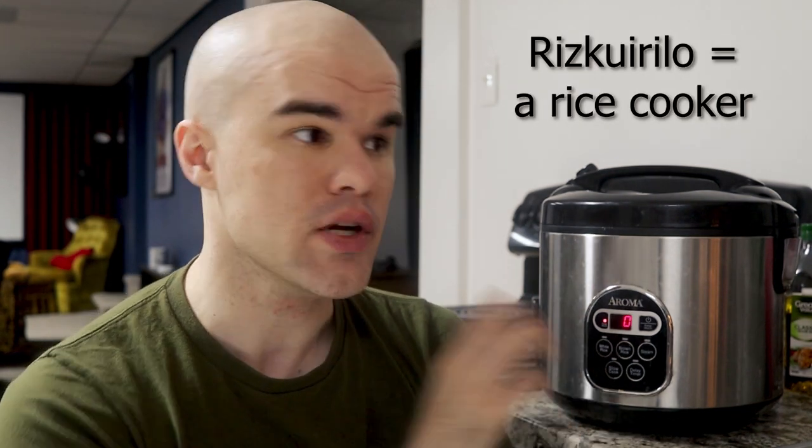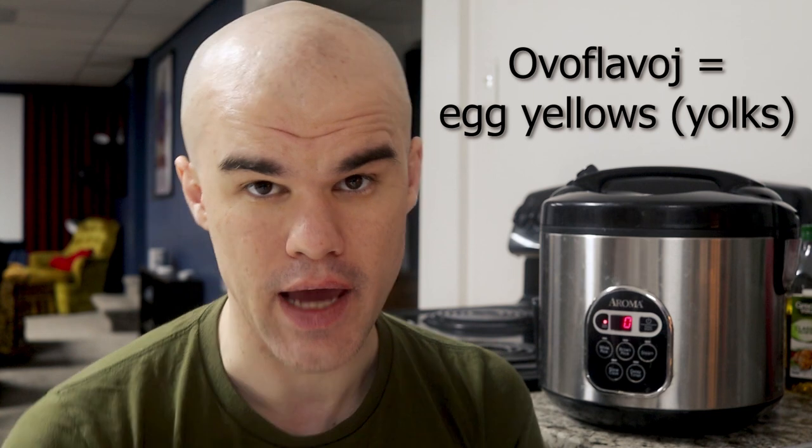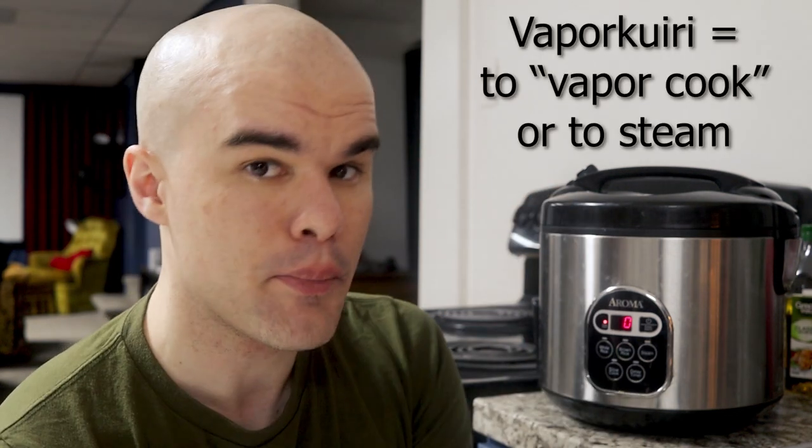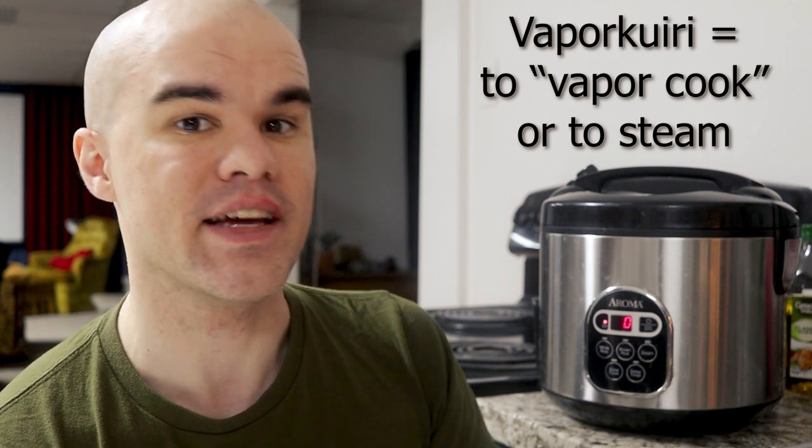Saw a video online where a guy said, here's what you need to do — mix the following ingredients. Right now I am using the riz cuirilo, the rice cooking instrument, the rice cooker, to steam a bunch of eggs. Because we need to use the ovoflavoin — the egg yellows. There's ovo blanco and ovoflavo: egg white, egg yellow. I vapor cuiris — I vapor cooked them, I steamed them in the rice cooker.